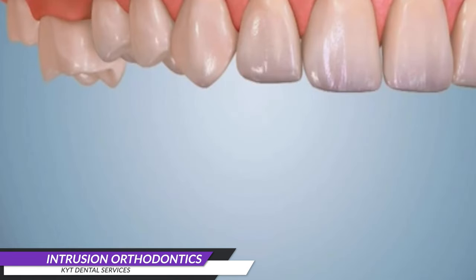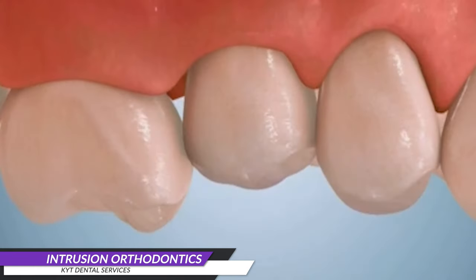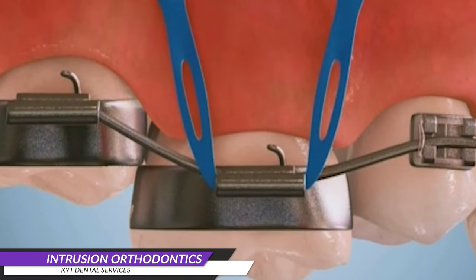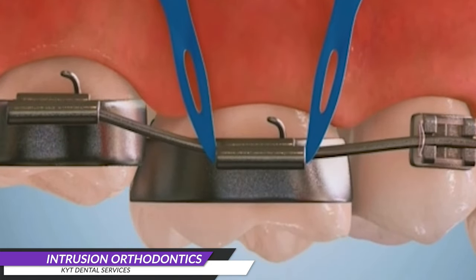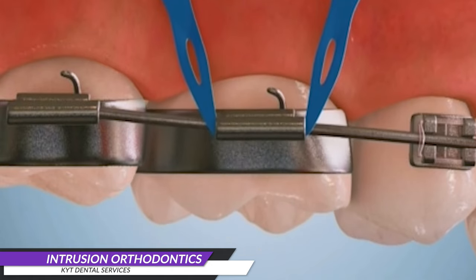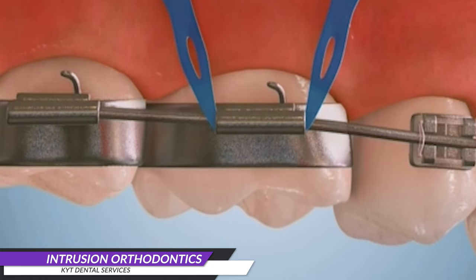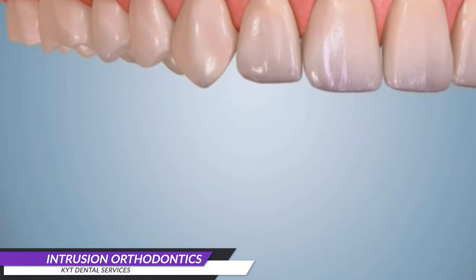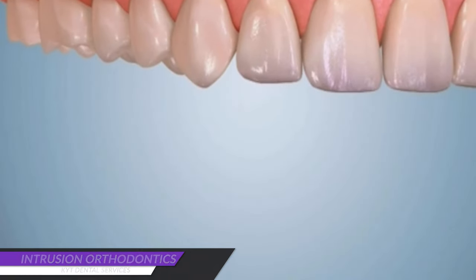Intrusion orthodontics aims to reposition the super erupted tooth back into its proper alignment within the dental arch. During the intrusion orthodontic treatment, the orthodontist will use braces or other orthodontic appliances to apply gentle forces to the super erupted tooth. These forces are directed in a way that gradually moves the tooth back into its ideal position within the dental arch.